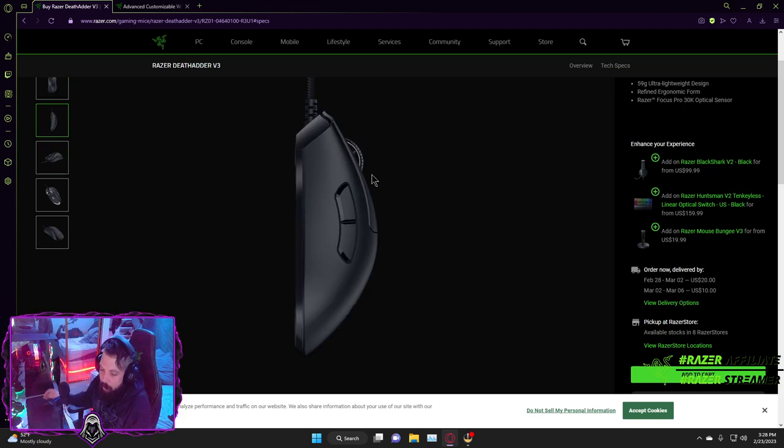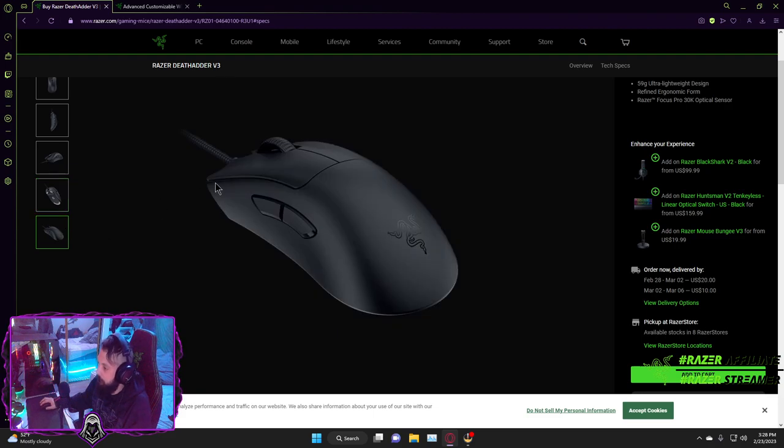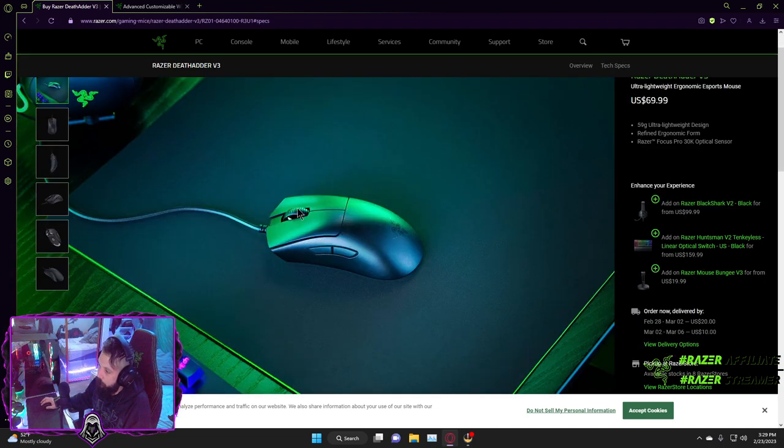The shape is more like a Zowie EC1/EC2 clone but with some DeathAdder curves — a minimized version of those curves. It's light and feels really good. I'm not sure if the shell will attract grease over time, but the way it looks and feels, no creaking, it seems like it'll hold up. You will need mouse grips if you really want a firm grasp — it's definitely a smooth shell — but with grips this thing is amazing.